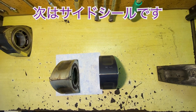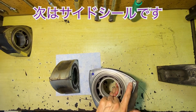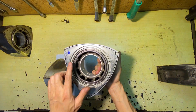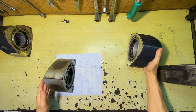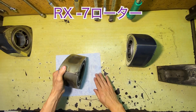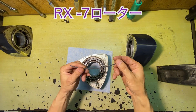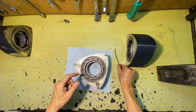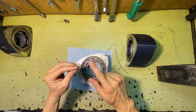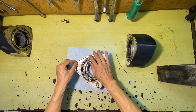次はサイドシールの違いを見ていきます。映像では少しわかりづらいですが、溝の太さが違います。こちらが8のもの、こちらが7のものになります。細いのがわかると思います。